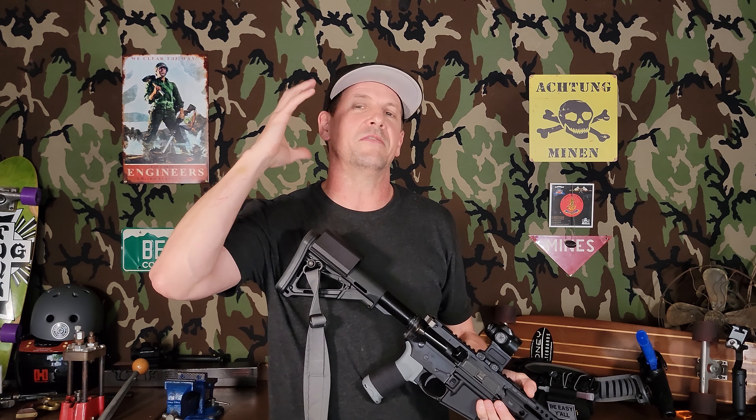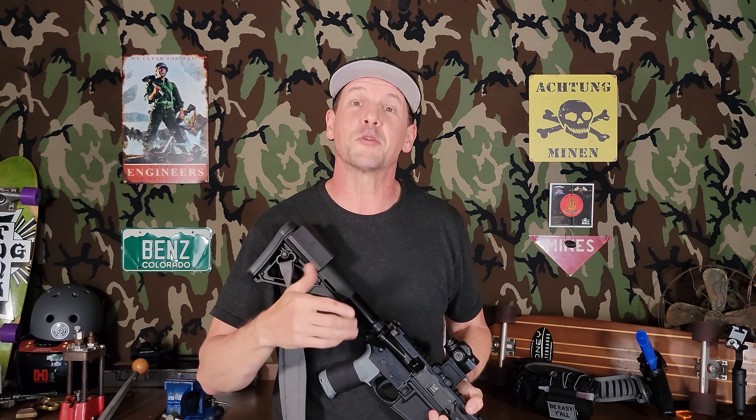I pretty much always have a bit of a headache, and a lot of that generates from back here because I tactical turtle. I've been working on that with my pistol shooting — it's a little better — but I still do it, mostly on a stage or in a drill when I'm focusing on the shooting and not my posture. The old muscle memory slips back in, as it does, and I get back into that deal.